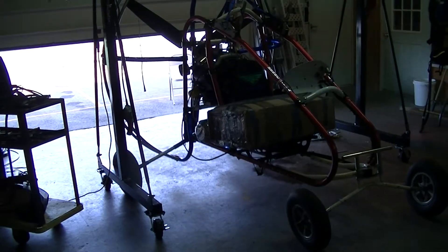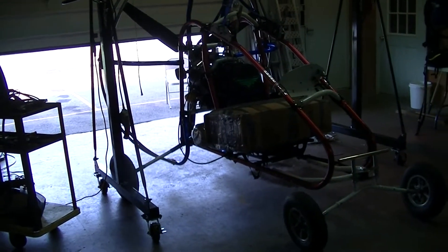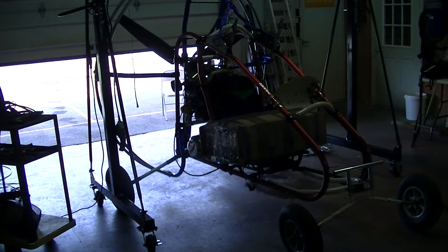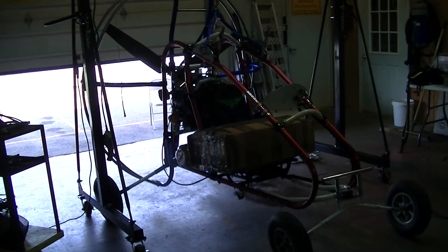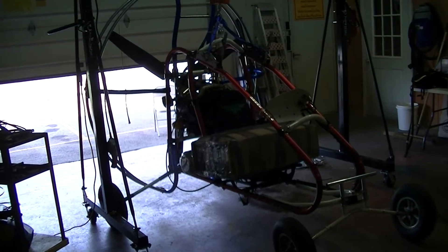There are a couple different ways you want to weigh your Green Eagle. One is so that you can see what your center of gravity is, and then the second way — and most importantly — is the weight for the FAA.